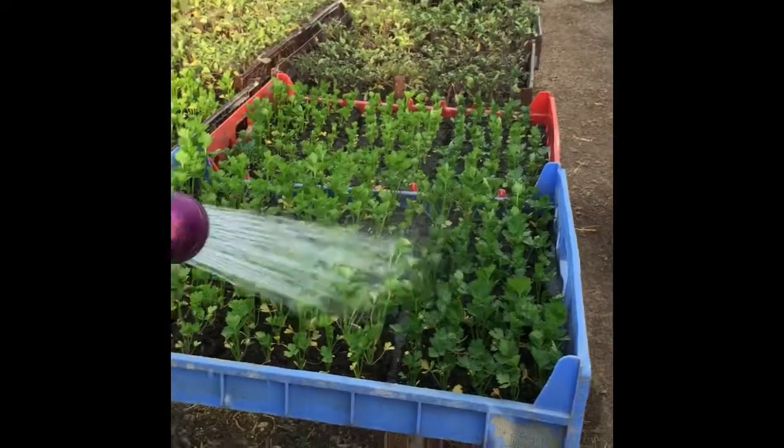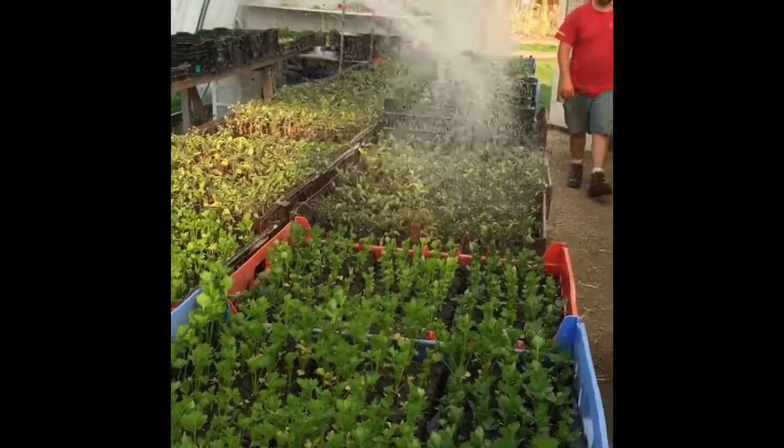And we're watering — we water twice a day. And sometimes we water our employees too.